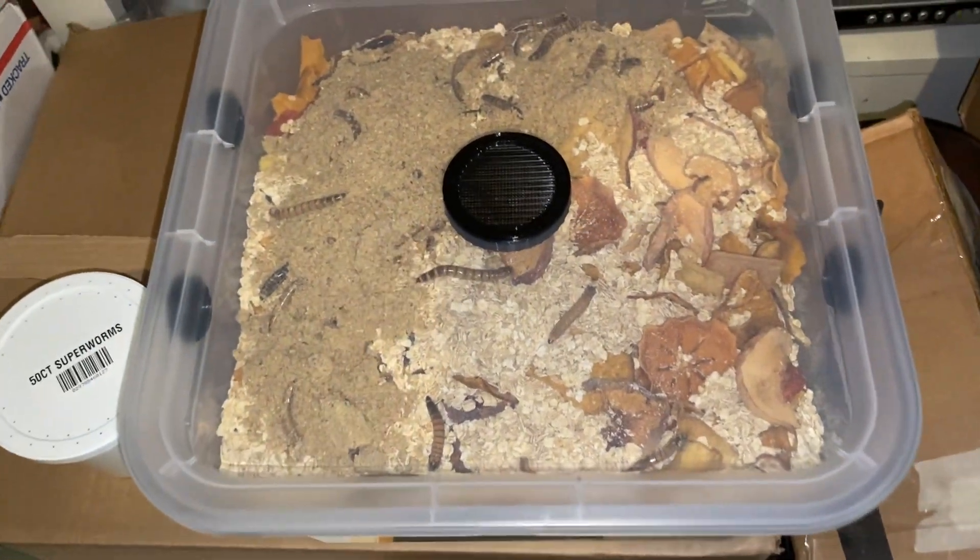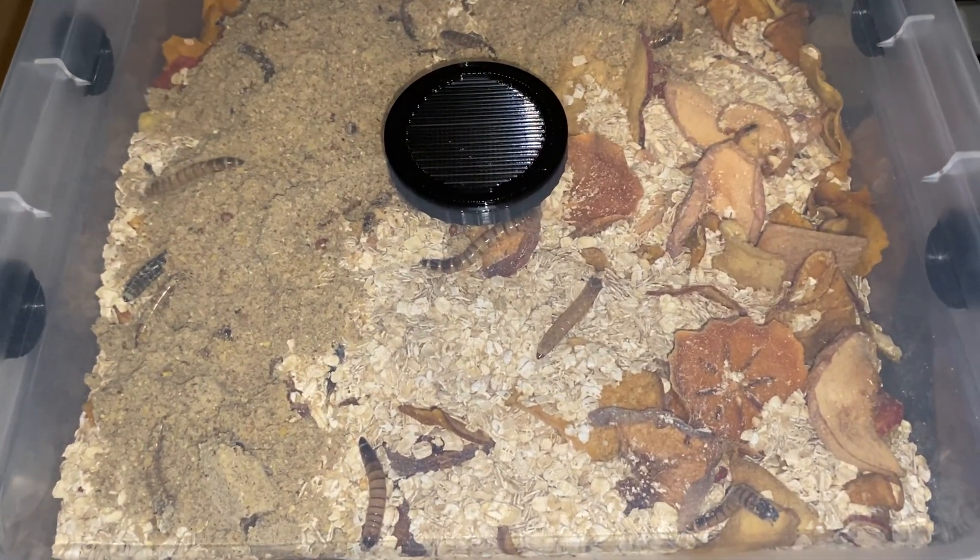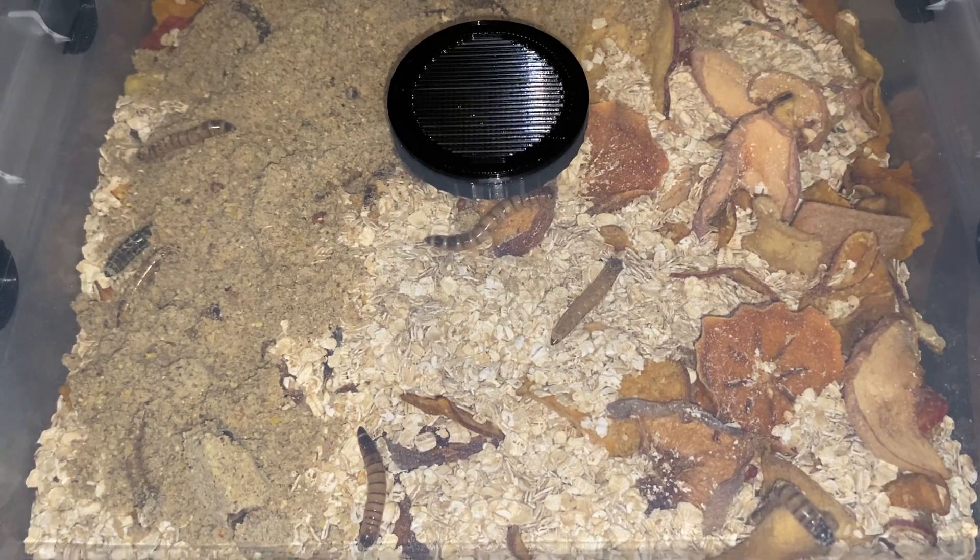Well, I can still feed the dead ones to my ants, I think. Let me know in the comments if it's safe to feed dead superworms to ants.